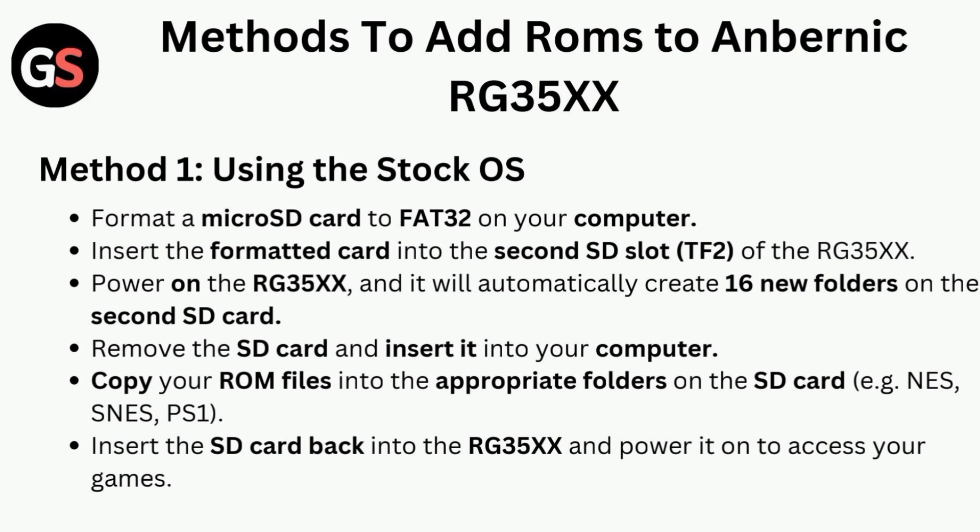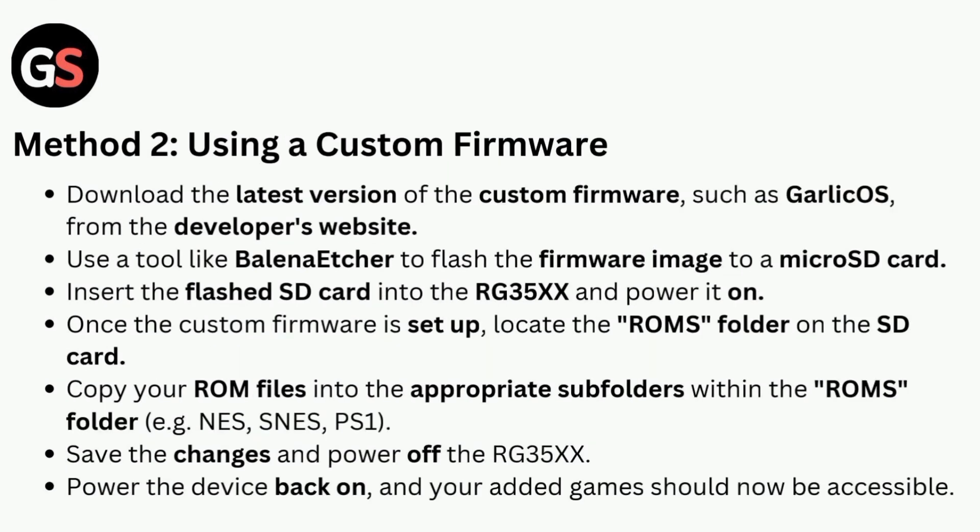Copy your ROM files into the appropriate folders on the SD card. Insert the SD card back into the RG35X and power it on to access your games.